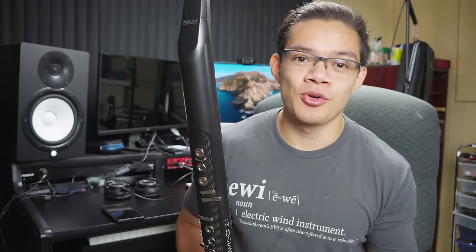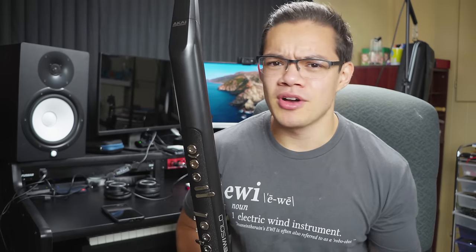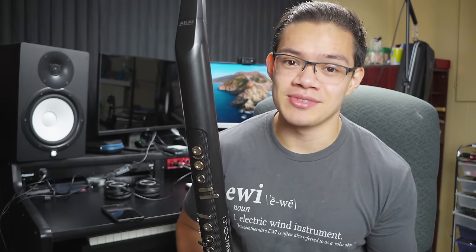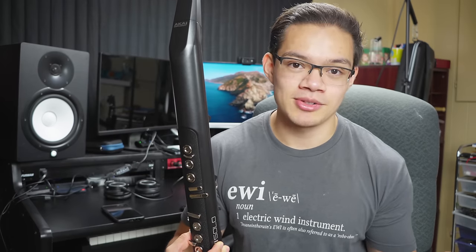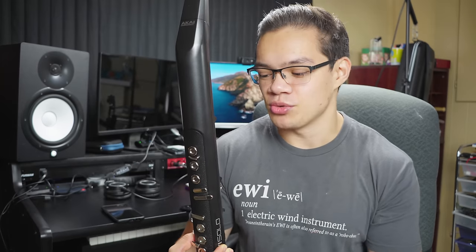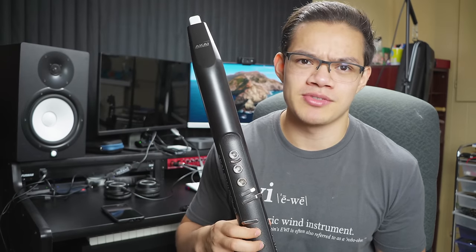If you've never played an EWI before and are just wanting to get into one, the EWI Solo is definitely your best bet, beating out all the other EWIs in terms of price and convenience. I could see this being very useful for anyone looking to try a wind instrument for the first time. Just like the other EWI models, this is a great practice tool, and the built-in speaker and built-in sound library make it even more convenient than the EWI USB and some other previous models.